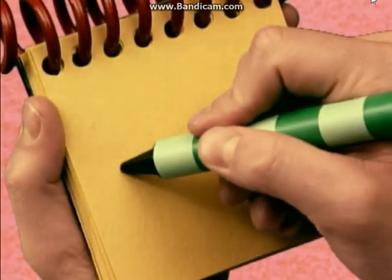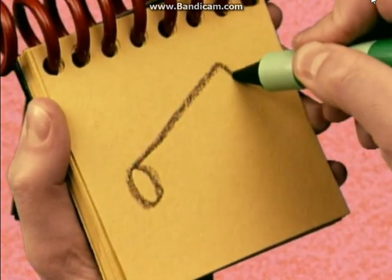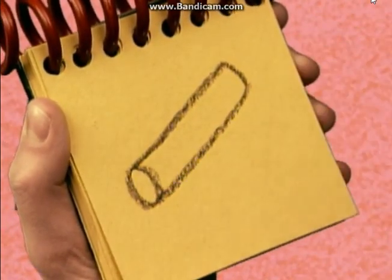We draw a circle here, and a long line that loops around like this, and we have chalk.